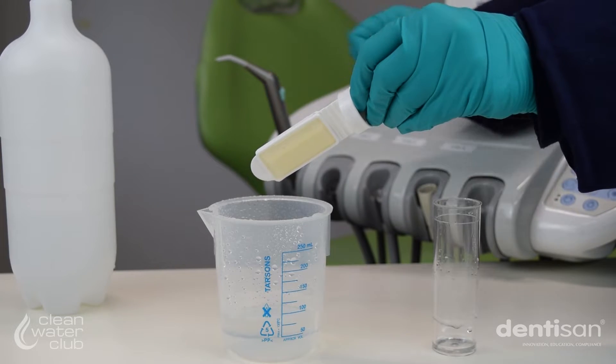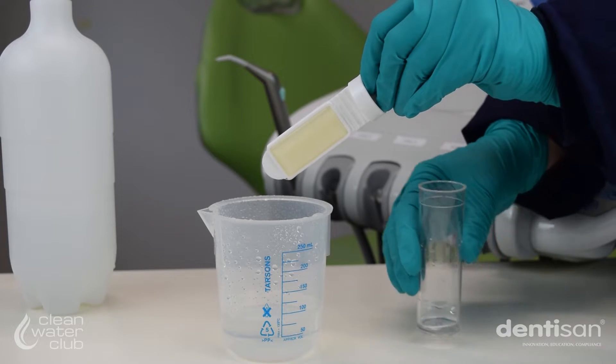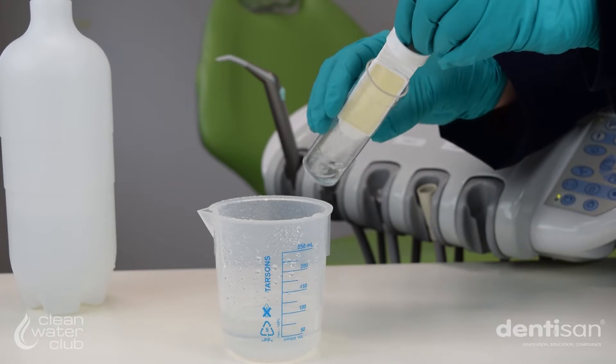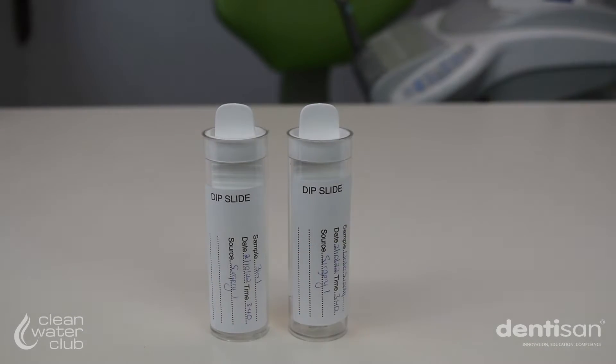For each dip slide, allow any excess liquid to drain for one to two seconds, then replace the paddle and cap in the tube, ensuring it is pushed fully into the tube. Immediately incubate the dip slides, either at 30 to 35 degrees for 48 hours or at room temperature for 72 hours.